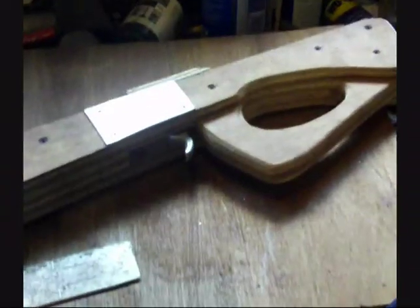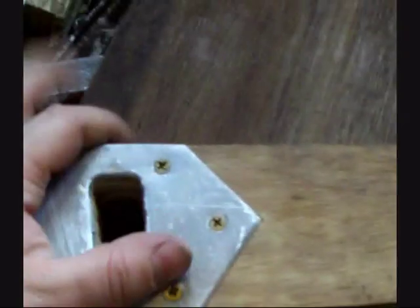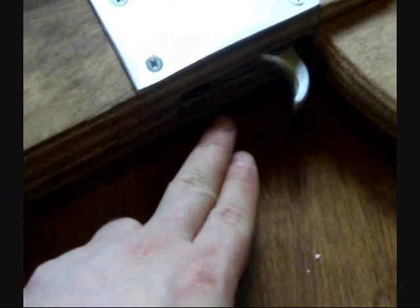All right everyone, Wermf Collector here. This is part 4 of making a carbine crossbow. Today I'm going to start doing the back sight, the front sight, the trigger guard, and then it's ready to basically sand.